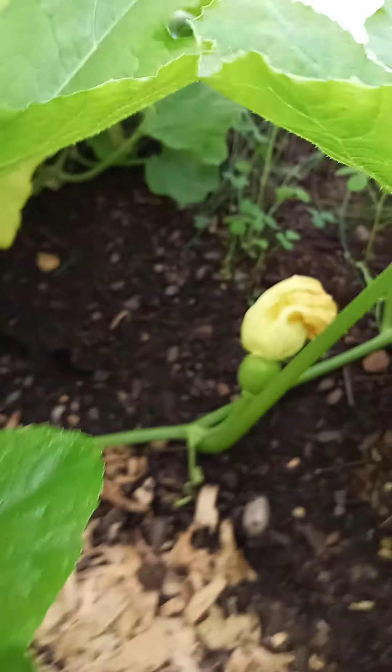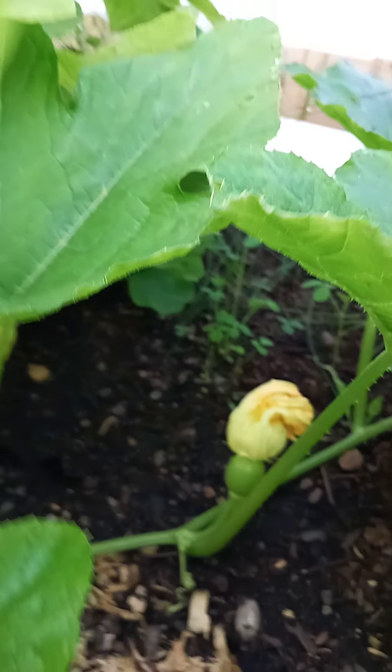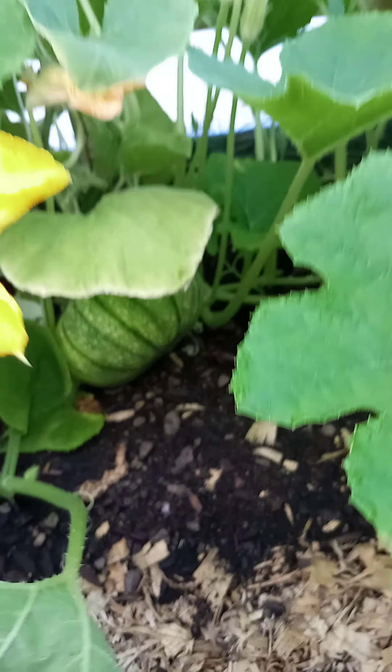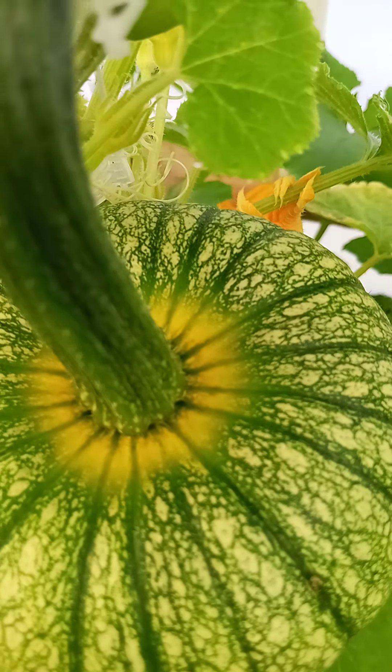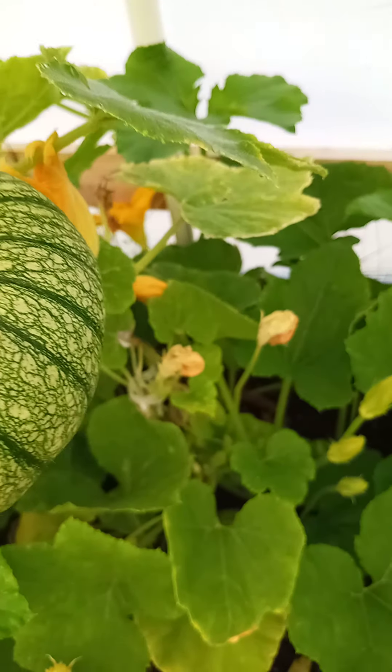We're going to fertilize her when she opens up — we don't know if we got her yet. The original two are doing super good down there. I'll show you this one turning orange on the top, so we're going to start to see that orange crawling around the rim.